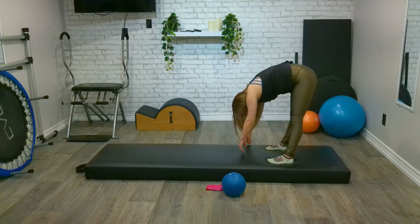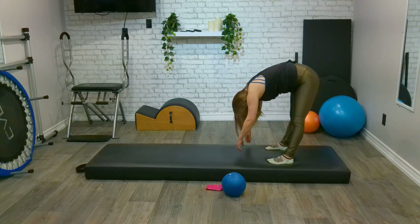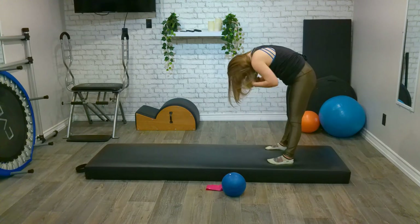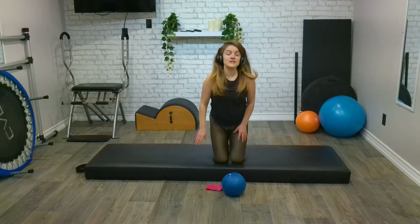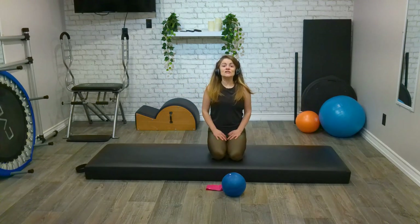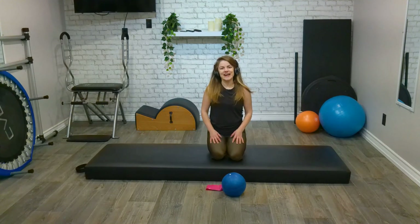From here, just swaying from side to side, releasing and relaxing, holding no stress or tension anywhere. Nodding our head yes, shaking our head no. Come to still and roll up for four, three, two, one. You are all done, my darlings. As always, any questions, comments, or queries, please feel free to have a chat with me. Otherwise, have a wonderful day and I will see you next time. Thank you.